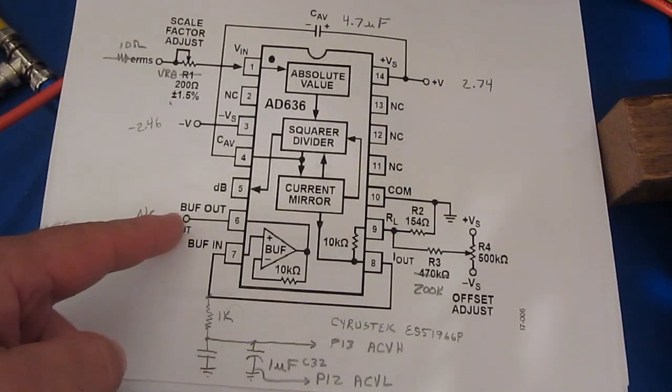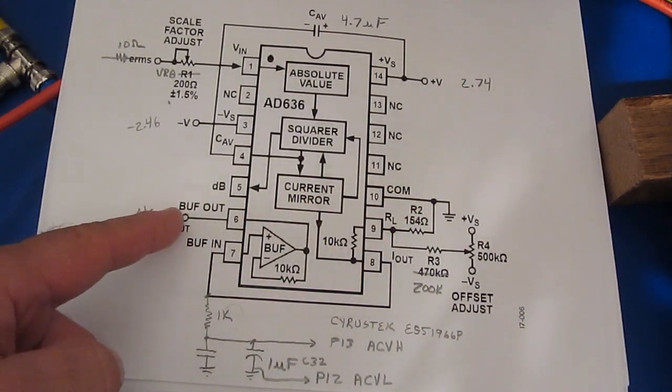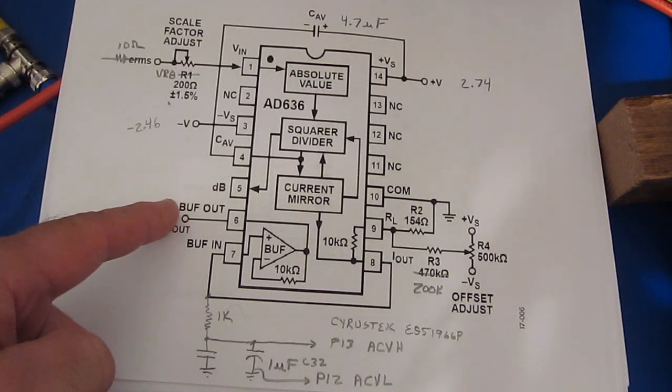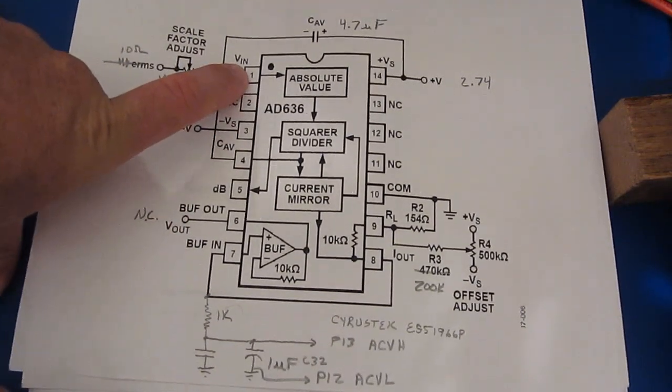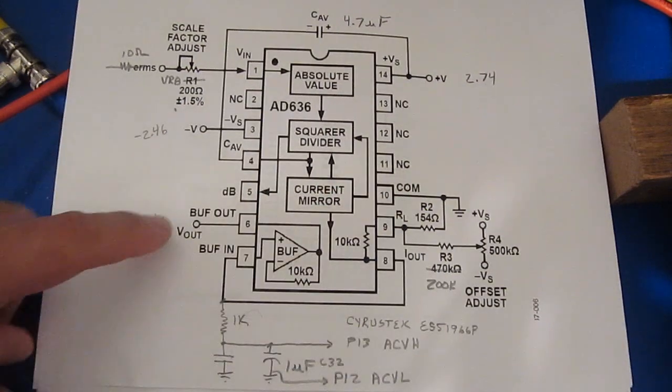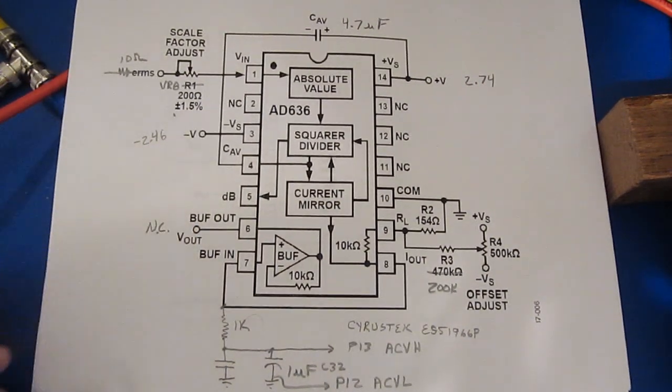If I look at pin 6 relative to the common and turn the meter on, after some time this voltage will begin to drift. And that's exactly what the meter is doing, even when the input is grounded. So what I did is I grounded pin 1 back to the common, re-ran the test, and indeed this output still drifts.